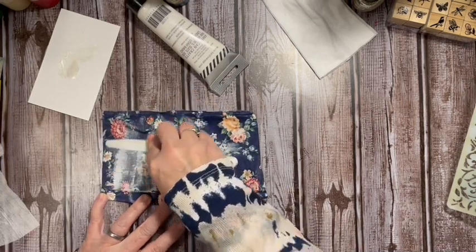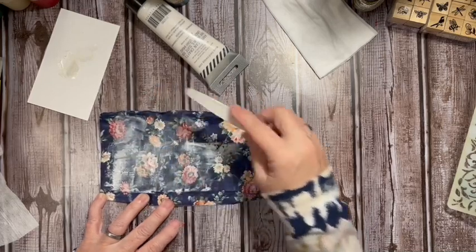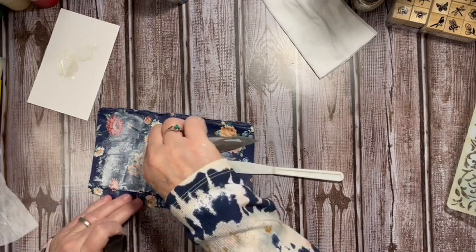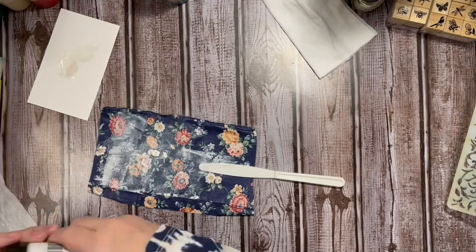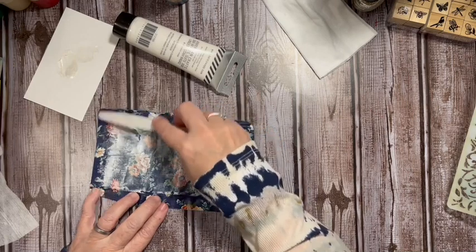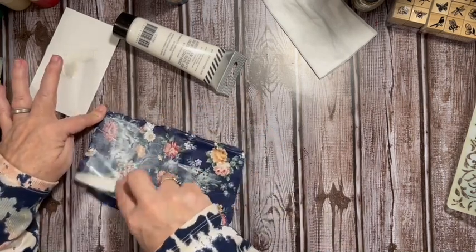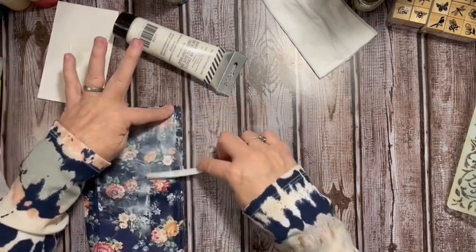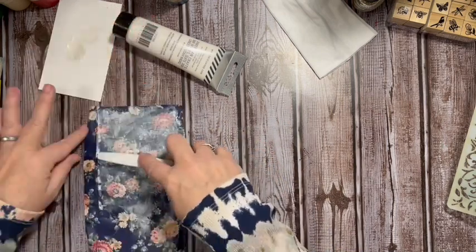I sometimes just turn fabric over and use the other side, but I didn't like that as much, so I'm just changing it with the texture paste. This texture paste has a sparkly opalescent color to it and I think it's going to work well. It also lightens our fabric.